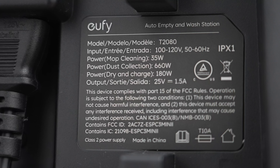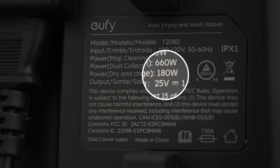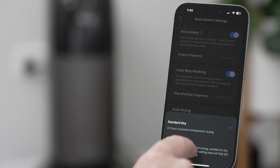My only other criticism is the power draw when drying the mop — it consumes around 180W for 3 to 4.5 hours depending on the drying setting, and there is no option to turn off the auto-dryer. I can only assume the mop is so dense and holds so much water that it takes a long time to dry, but if you're running it twice a day the power consumption could start to add up. If you think the Eufy S1 Pro is the most suitable robot floor cleaner for your home, check out the links in the description. Leave any questions or comments below, and thanks for watching.